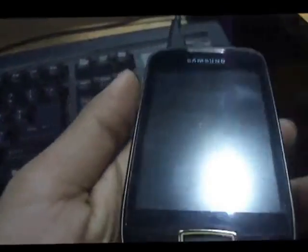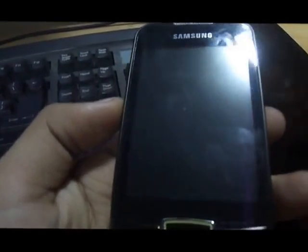Hello guys, it's another video from Androidica. In this video I'll be reviewing or showing you how to install a new Jelly Bean ROM that I found for the Galaxy Mini, called the Paranoid Android ROM.